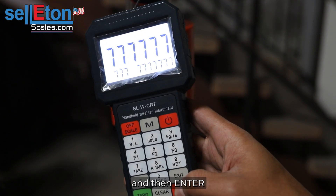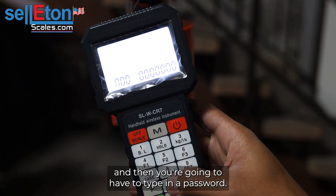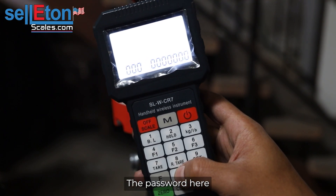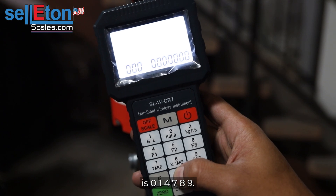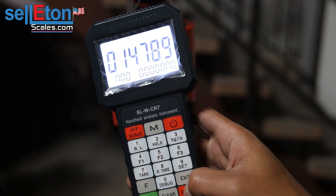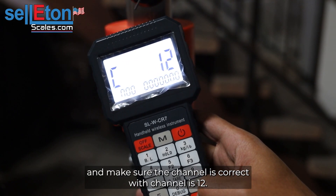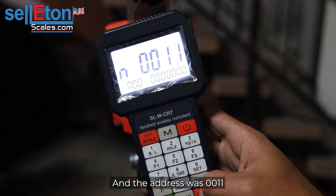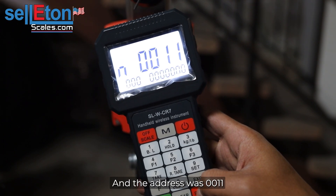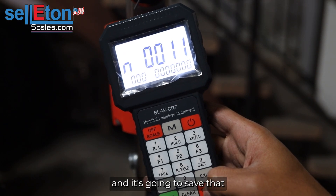Next, press nine and then enter. You're going to have to type in a password. The password here is zero one four seven eight nine — then press enter. Make sure the channel is correct: the channel is 12 and the address was zero zero one one. Then press enter and it's going to save that.